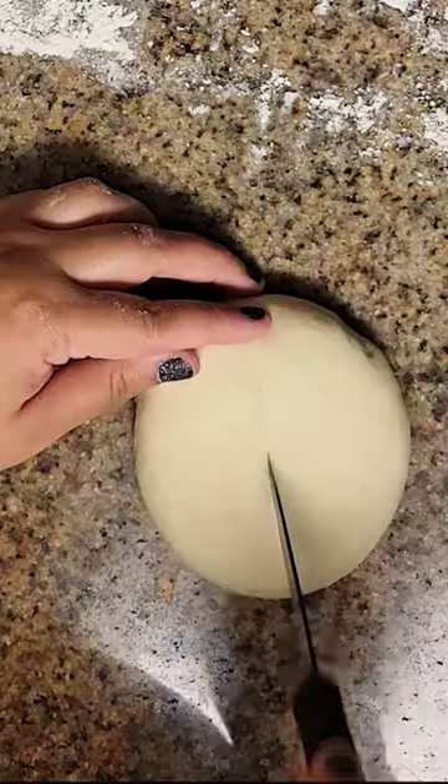You can also make bites, twists, and even pretzel buns with this dough. Rest for another 30 minutes while you dissolve baking soda in water and bring it to a boil.